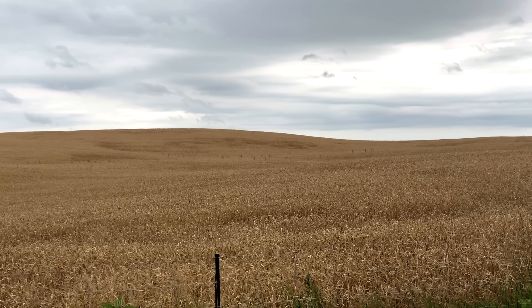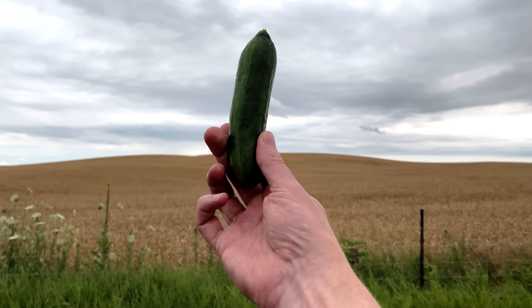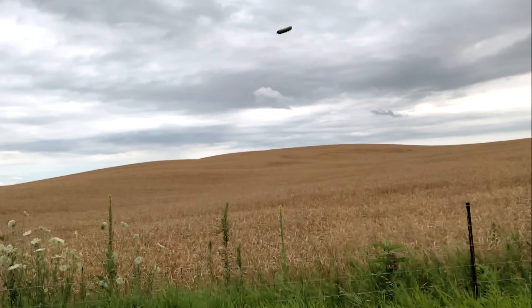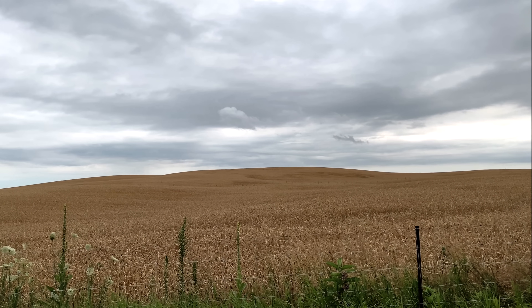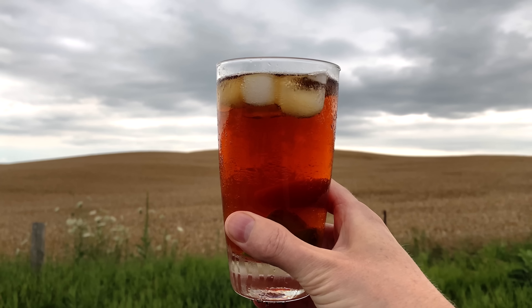But the best tasting iced tea comes from tea bags found inside crop circles. Put out some of Alien's favorite food, which is cucumbers. And when they come get it, they'll leave a crop circle as a thank you note, which will make the tea taste really good. And now, enjoy some iced tea and patiently wait.